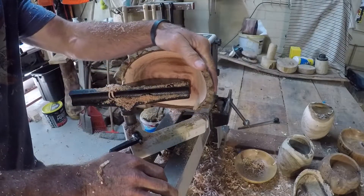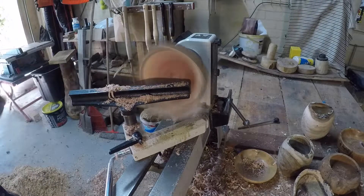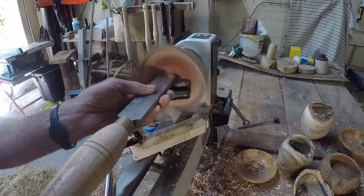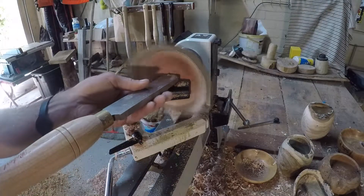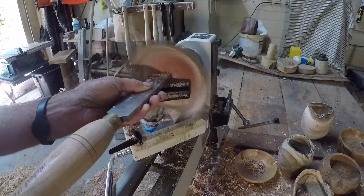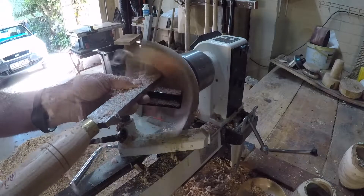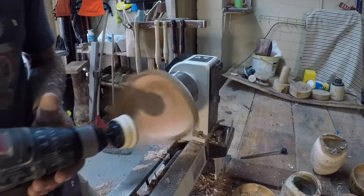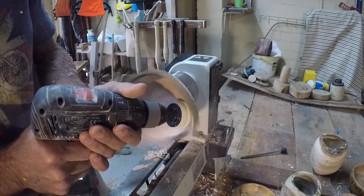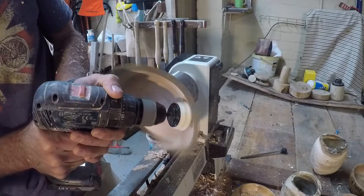I'm now going to position the tool rest slightly inside the concave of the bowl. Here we have a bowl scraper and this is just to do the final smoothing off now that I've created the shape of the inside of the bowl. I'll start off on 120 grit sandpaper and work my way up to 400 grit so it's nice and smooth.